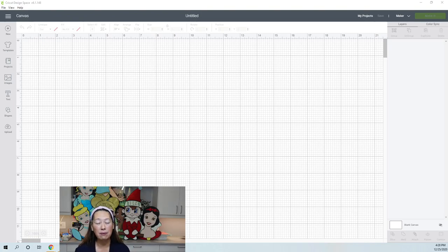So today is a general overview of Design Space, because you can't do anything without it. This is a brand new project — there's nothing in there yet. Let's start going through the features.